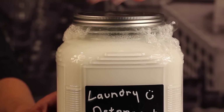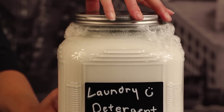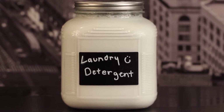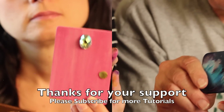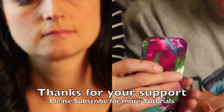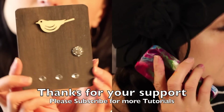And that's it guys — your laundry detergent is finished! This soap is highly concentrated, which means you only need to use about a fourth of a cup. This recipe makes just over a gallon of laundry detergent. Check out the comments below for detailed directions on how to make this. Thank you for watching. If you like this tutorial, be sure to give it a thumbs up. If you haven't already subscribed, please do, and check out some of my other tutorials on my YouTube channel. Thanks guys, see you next time!